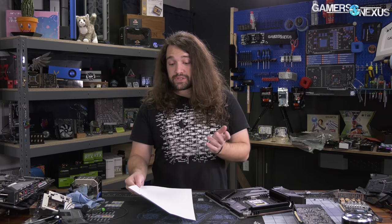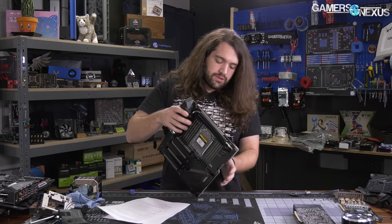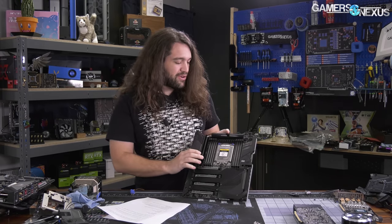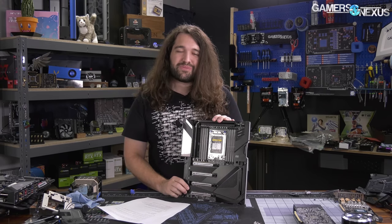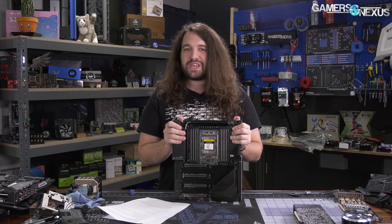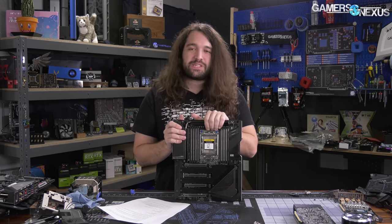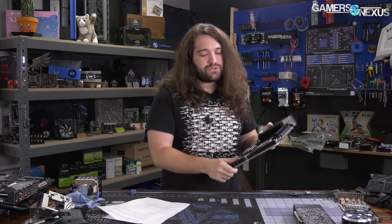That's all the news. We're not going to drag this out. We think unboxings are frankly stupid, so we don't do them — we'll just show the motherboard without the hype, because it looks like a motherboard. But that doesn't mean it's uninteresting. We want you to save your excitement for the actual coverage, which will include a PCB analysis of this board with Buildzoid.